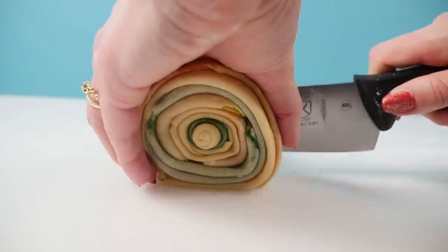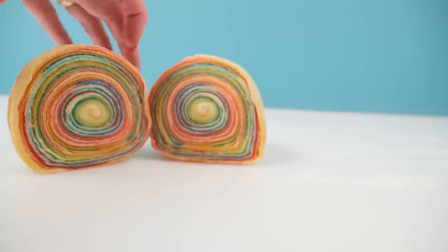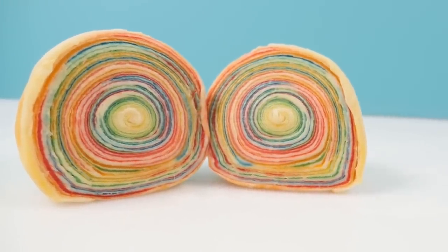Roll that up and then cut it open — it's so beautiful! You can wrap those discs in plastic wrap until you're ready to use them.